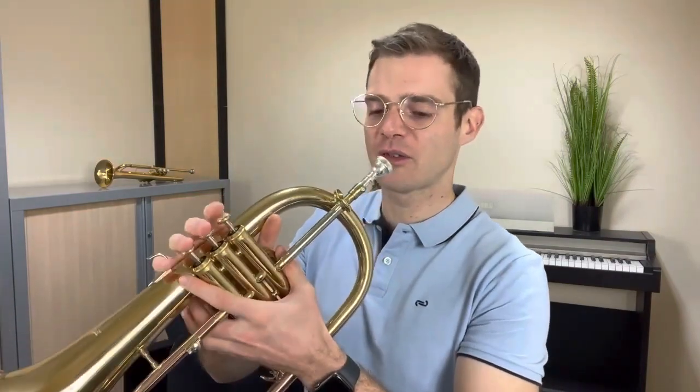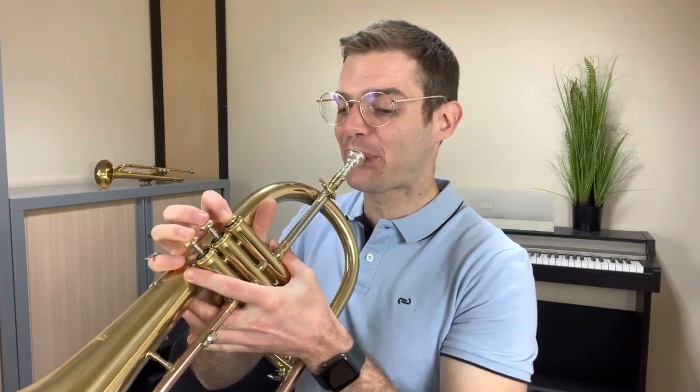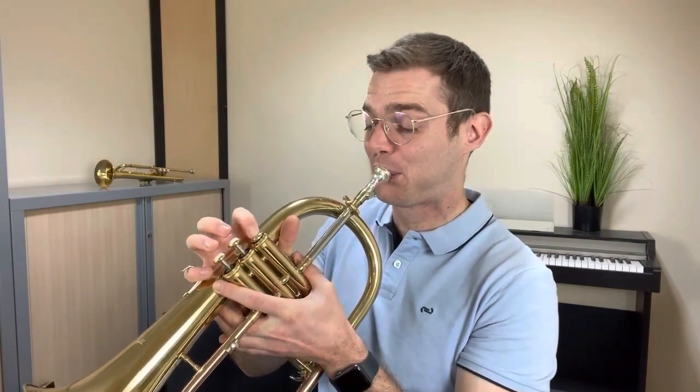Si je joue doucement toute cette phrase, ça donne ça. Ré, Si, La, Fa, Sol, La, Si, Sol, Mi, Fa, Sol, La, Fa, Sol.